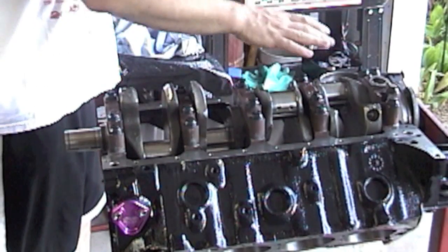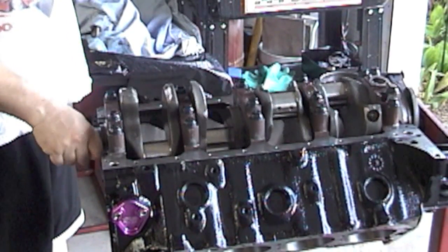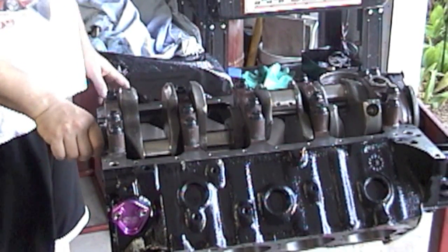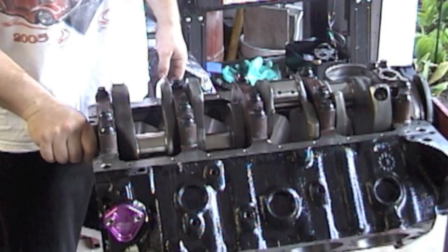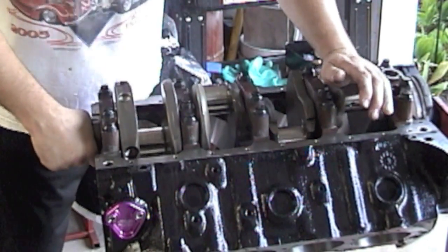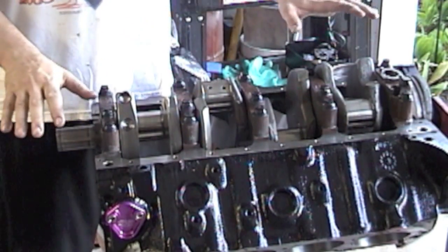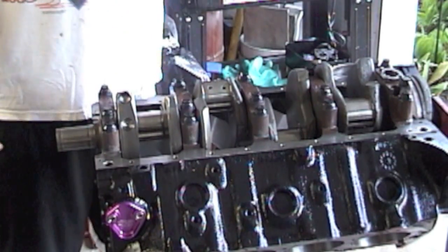Now your crank is all in and main caps are torqued down. When you spin it, you should be able to spin it by hand and it shouldn't hang up at all — it should spin great. It shouldn't freeze up, lock up, or get hard and make you push it around. If you have to do that, there's a problem — stop, take off the main caps, and take everything out.